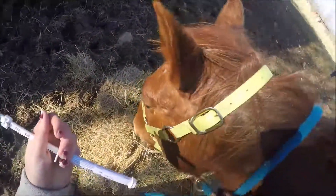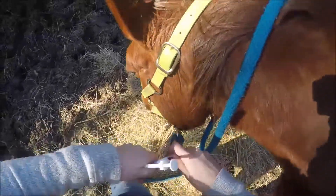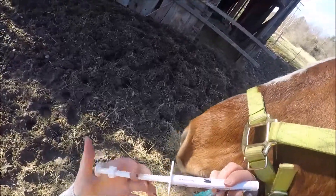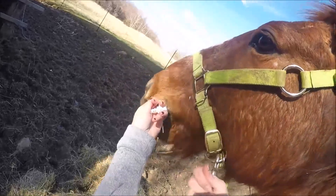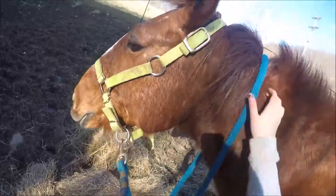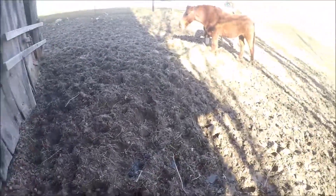Let me make sure he's... There's still more, Samson. He hates it. He was not expecting that. He's like, oh crap, I need to eat hay. So that is how you worm your horses.